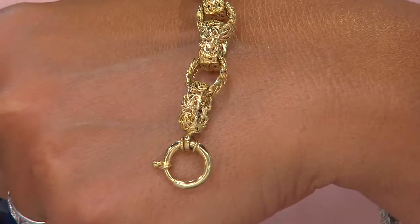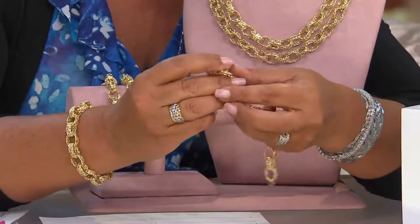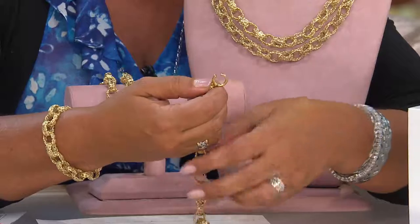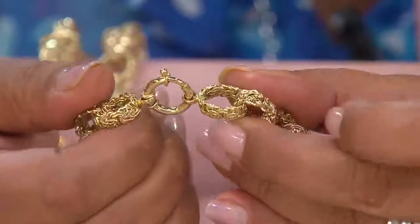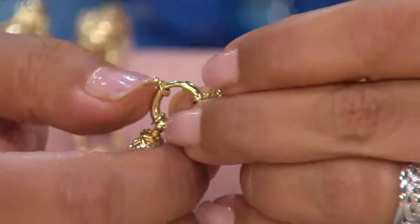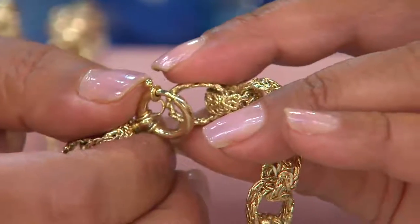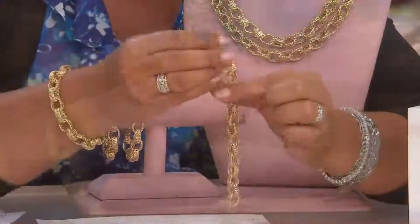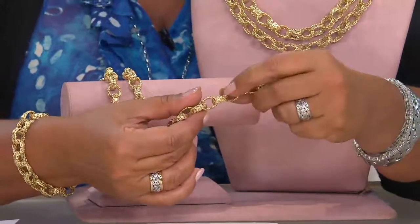Oversized spring ring clasp on this one too, so it's easy on, easy off. These are old gold prices, old gold clasps. Do you remember when they used to be big enough that you could see them and actually work with them? Well, that's what these are. Everyone's been trying to make gold pieces more affordable and they kind of skimp where they can — but here, no skimping. A nice large clasp, the same size as the actual oval, maybe even a little bit bigger.